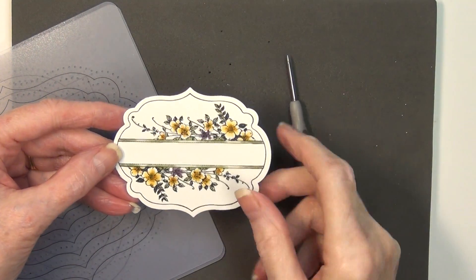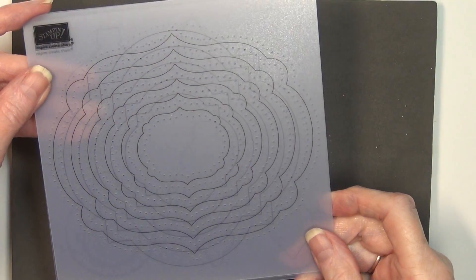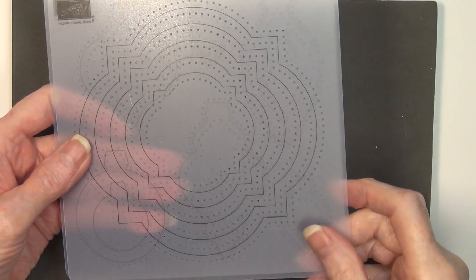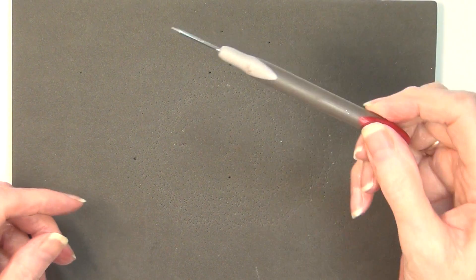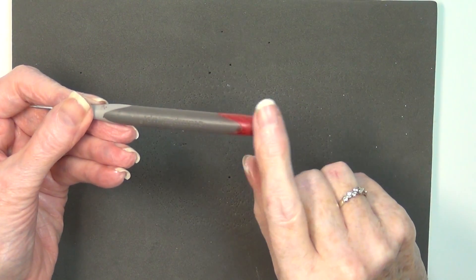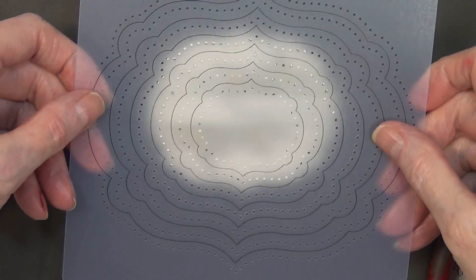I have already stamped the apothecary art and cut it out. This is the paper piercing template and they come in a set of three: the labels, the windows, and the ornament. Lots and lots of fun in that package. This is the paper piercing tool — yours is not going to have the red tip. I've marked that with a Sharpie so when I'm teaching classes mine stands out. The paper piercing mat is dense in texture and really a good size to work with.